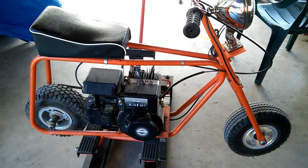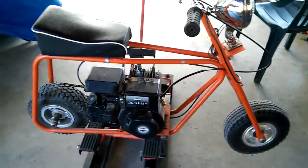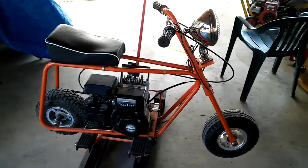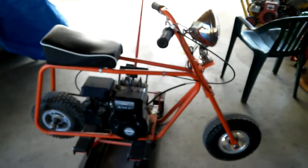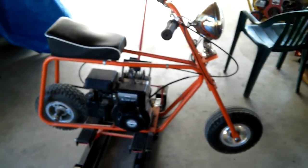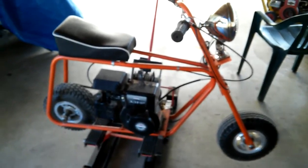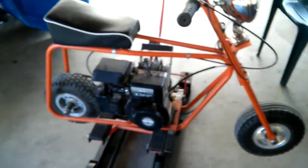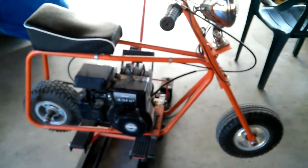So today we're gonna start the minibike project. Basically what this is, is a kit from Cart World that I got back in the late 90s, early 2000s. I was gonna build this minibike for my kids. Basically you get the frame and the forks in the kit — those come already welded — but it comes raw, there's no paint on it, so you've got to prep it and paint it.